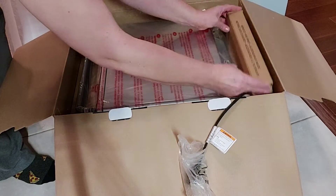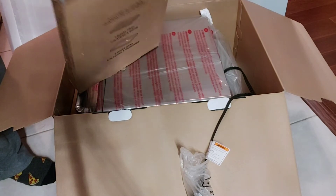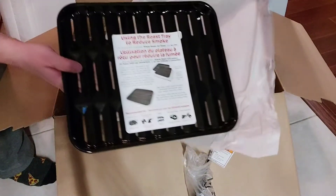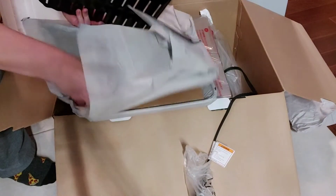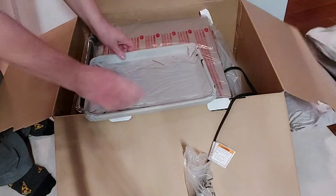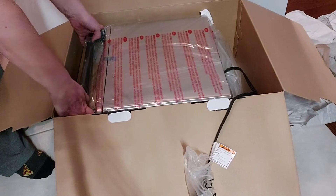Let's remove this first and take these out. These are the trays — I'm guessing those go together. I'm going to get another one of those. And then here's the oven itself.